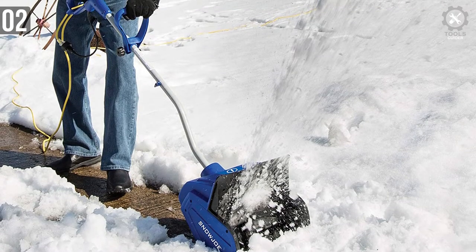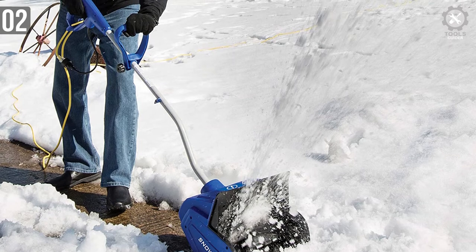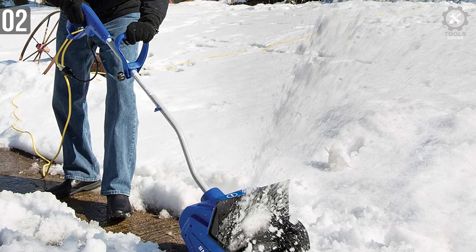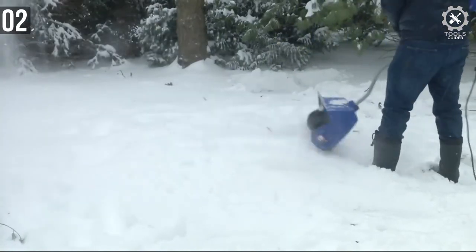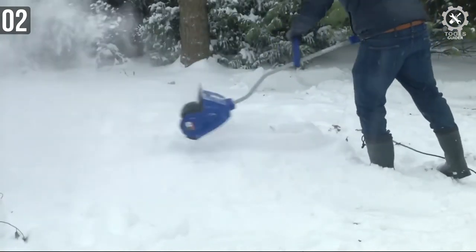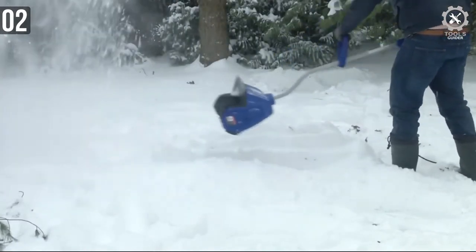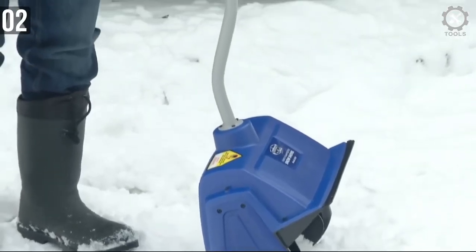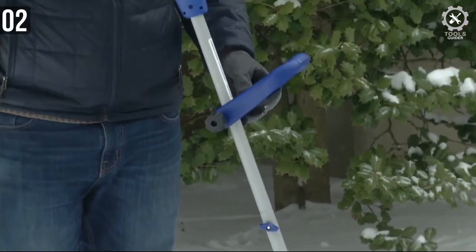You can start the 323E with the press of a single button — unlike gas-powered blowers where you need to pull a wire to start the motor — and turn it off with the same button as well. Its powerful two-blade paddle auger cuts 13 inches wide and 6 inches deep, and can throw snow up to 20 feet away. For the money, the Snow Joe 323E is an excellent snow shovel.